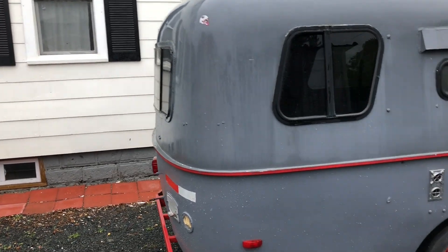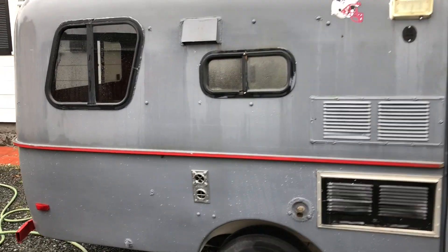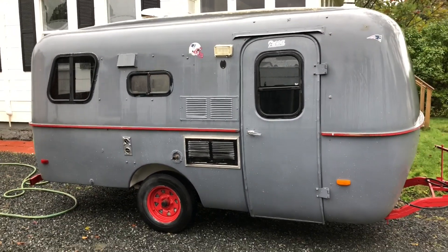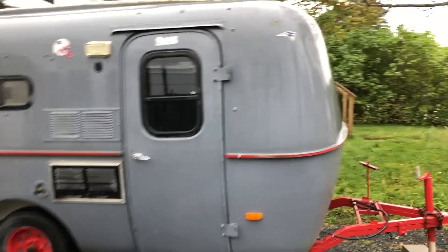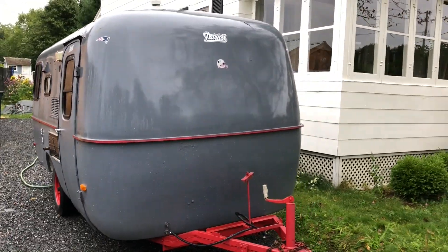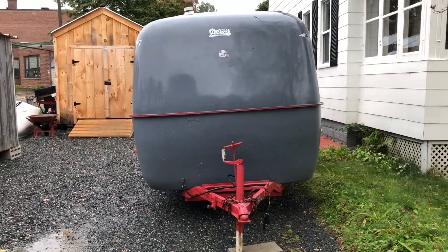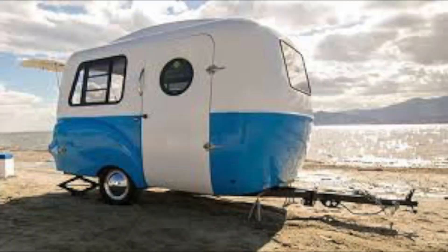Let's do a walk around first. It's definitely been painted — definitely owned by a Patriots fan. I drove very carefully on the back road because it wasn't registered and the lights didn't work, but the Subaru towed it great. It's all dry. I'm going to paint it blue under the seam, I think, and gloss white above the seam.